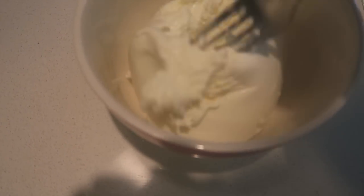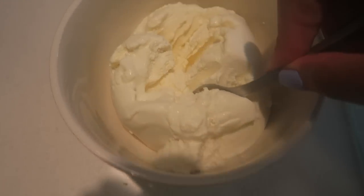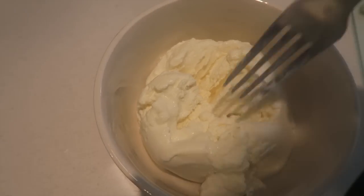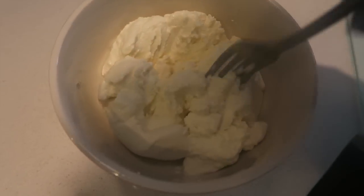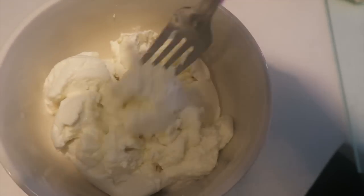Now I have my ricotta cheese in a bowl. I normally mix it up with one egg because it's easier to put it on the lasagna, but Andrew ate all the eggs today, so I have to make do.